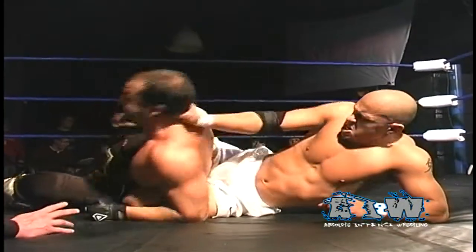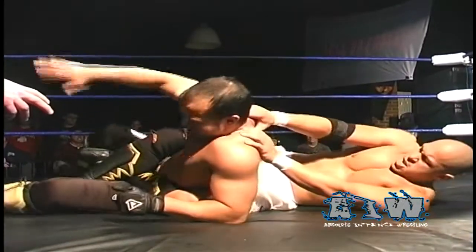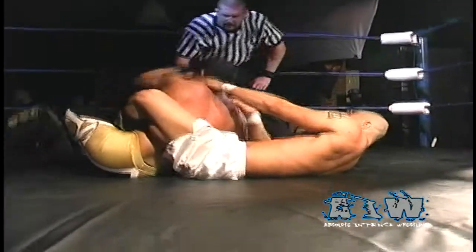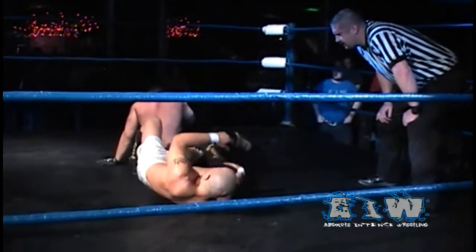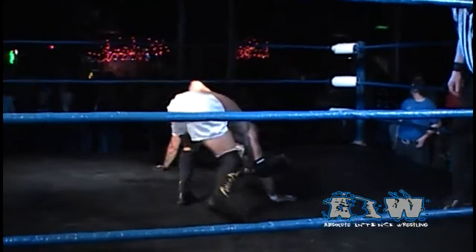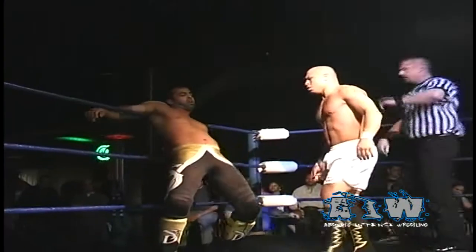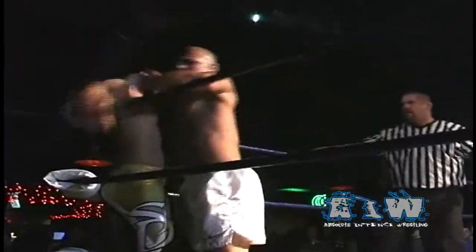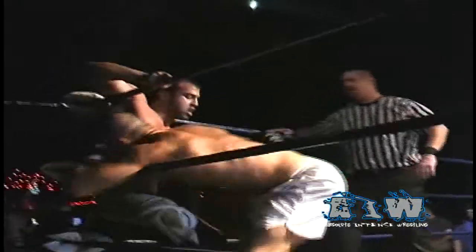Low Ki with those body scissors, attempting to cut off the supply of oxygen. Dutt in the center of the ring, attending against the ropes, takes a different strategy with those elbow strikes down into the leg, forcing Low Ki to break the body scissors. But Low Ki up with that short knife edge chop.